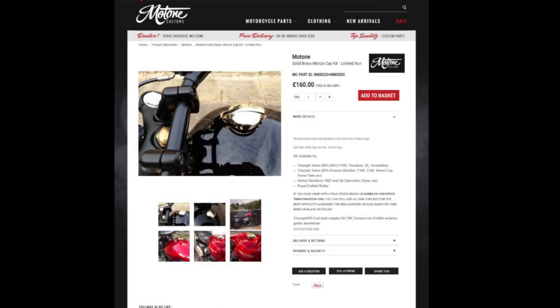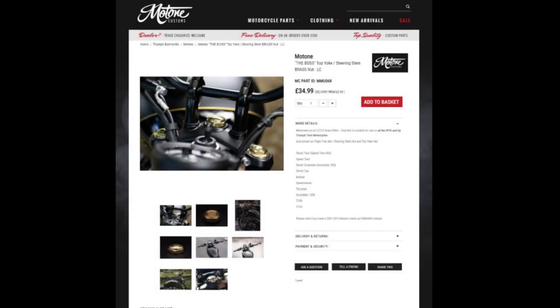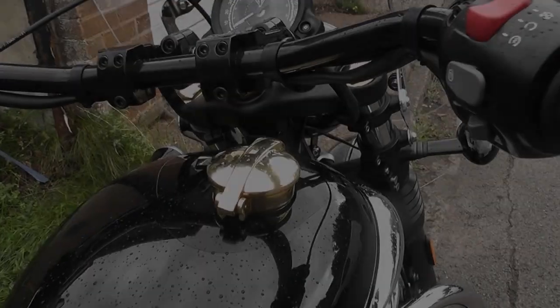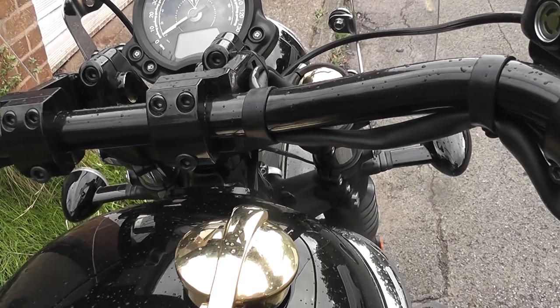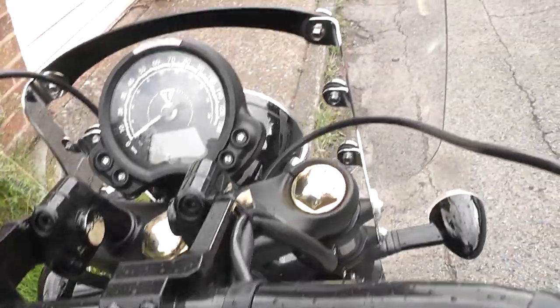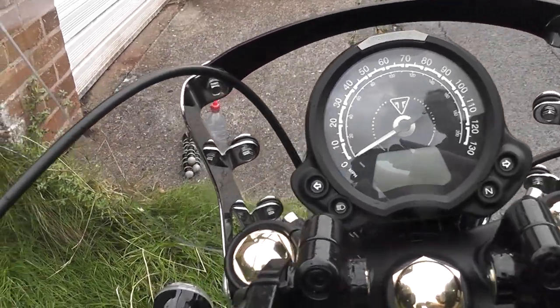The next update was the Motone brassware. I went for the Monza brass petrol cap, the top yoke nut and the fork nuts. Altogether that cost £285. Loads of money but they do look great — the brass against the black really does set it off. The petrol cap flips open backwards, whereas more usually they open forwards, but because of the handlebars I flip it open backwards.